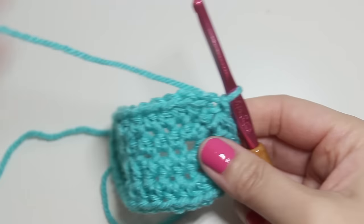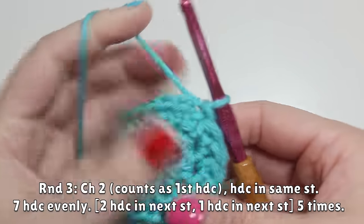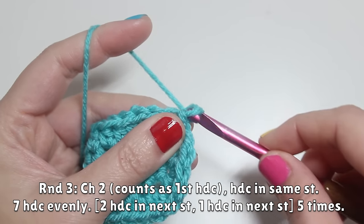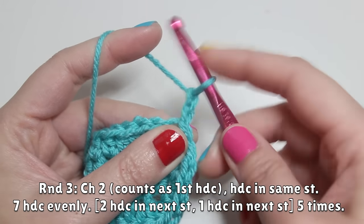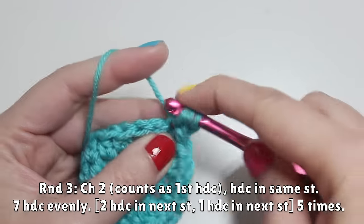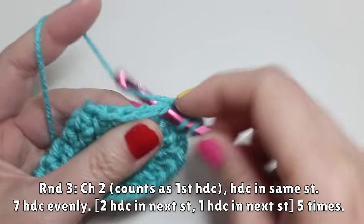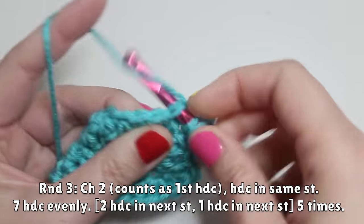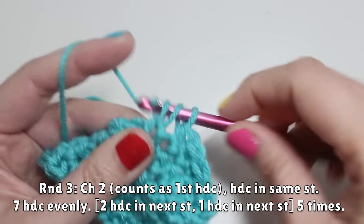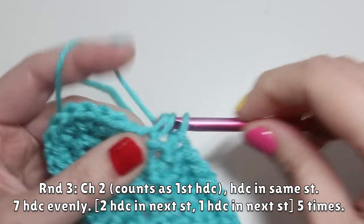For round three, this will be very similar to round two, just with more stitches. Start round three with chain two, which does count as your first half double crochet. Again, work your first half double crochet in that same stitch. Then work seven half double crochets evenly across — one, two, three, four, five, six, seven.